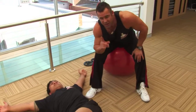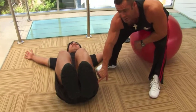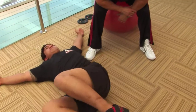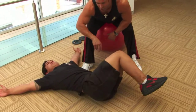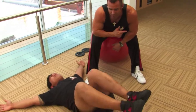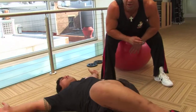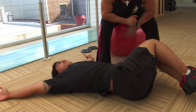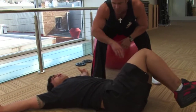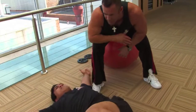Ten reps each side. To make this exercise more dynamic, we lift the knees up so we're at 90 degrees at the hip and 90 degrees at the knees. Same exercise again — nice and controlled, slow down to the side, pull the navel in to activate the transverse abdominus, then back over to the other side. It starts to activate the mid and lower back as well. Pull the navel in at the bottom as the legs come back over.